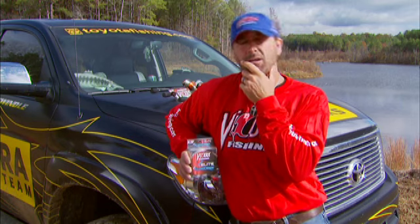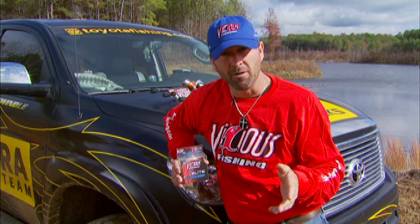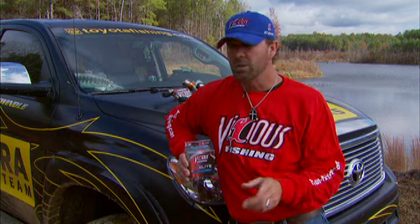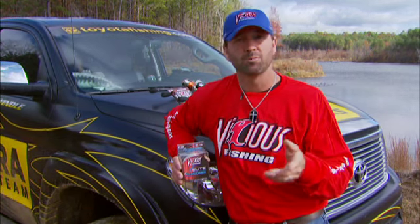And we started thinking: how can we challenge the guys out at the Vicious plant to come up with something better? Because fishing has to be better. You have to improve every year to stay ahead of your competition. So we said, let's look at the next generation of fluorocarbon for Vicious — Vicious Elite Pro.